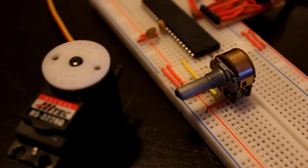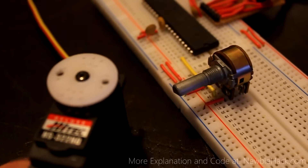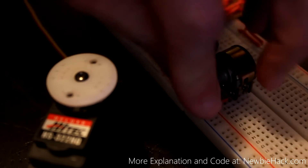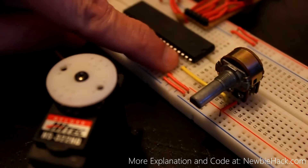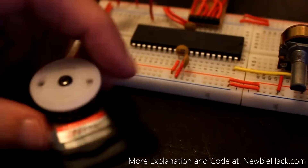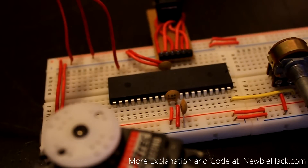I was asked how to control a servo with a potentiometer. A servo can be controlled by a potentiometer where when you turn the potentiometer, the servo horn turns. The process is pretty simple. All you're doing is connecting the potentiometer to the ADC, the analog digital converter, and you're connecting the servo to the output of the PWM pin, the OCR pin.